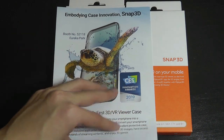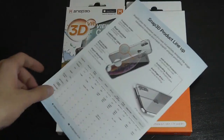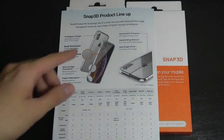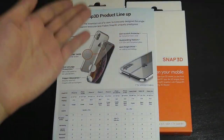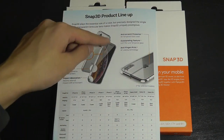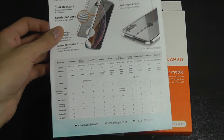How it works is basically it's a transparent TPU case which has a unique and proprietary lens technology engraved very finely into the rubber. When you want to view 3D content, you remove the case and put it on backwards — placing the case over the display so that you can have access to that 3D viewing experience. A very cool concept on paper and pretty innovative.